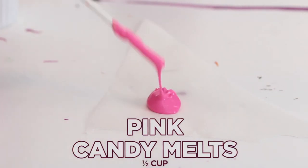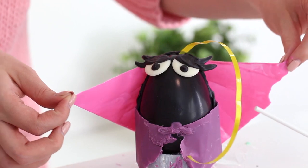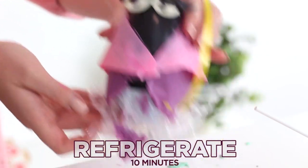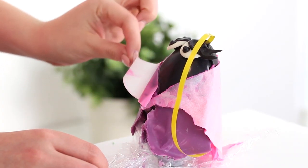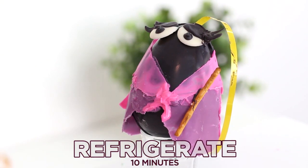Cut a triangle from parchment paper large enough to create a scarf. Spread the pink candy melts over the entire triangle and then wrap this around the top half of the egg. Return the eggs to the fridge until the candy melts have set for about 10 minutes, then gently peel off the parchment paper. Attach the pretzel stick canes with some extra candy melts and pop these back into the fridge for 10 minutes until the candy melts have set.